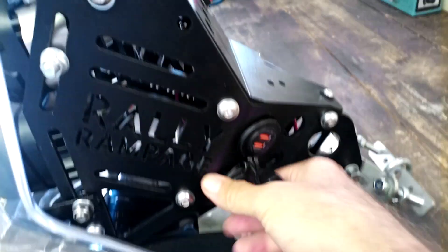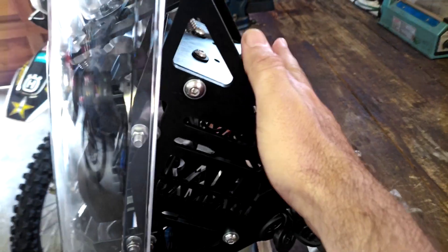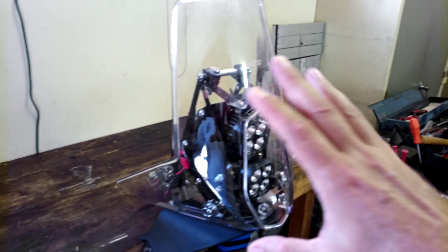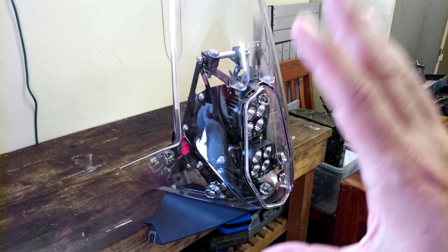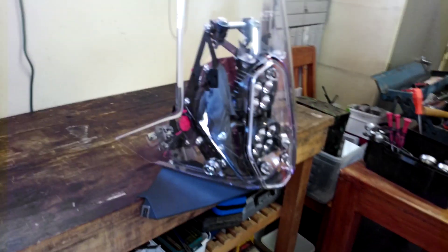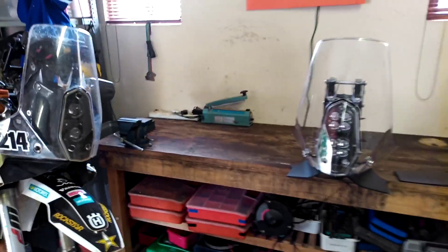On the other side it also comes pre-fitted with a double USB plug as well as a traditional car charging plug, all running off the main switch. This tower runs on the 2021 screen and fits on a 690 or Husqvarna 701, as well as a 500 or Husqvarna 501. Once mounted, you've got a bike that looks like that.